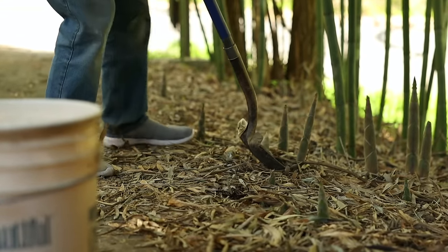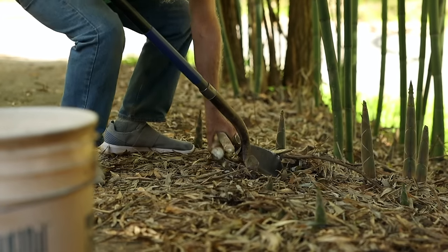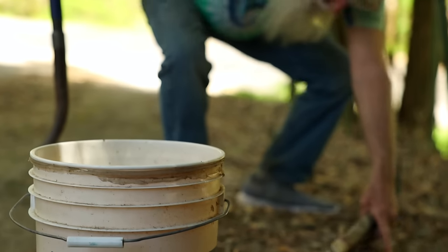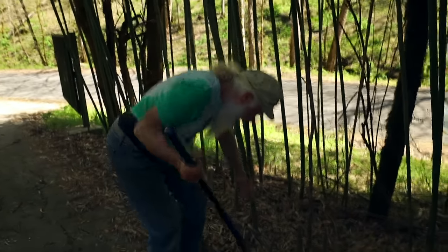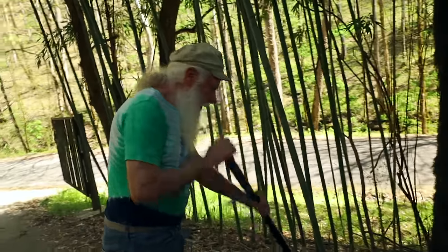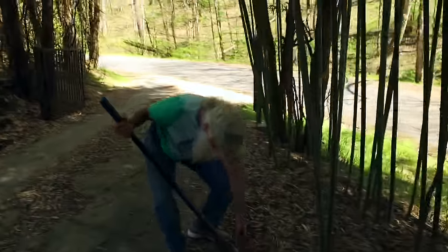This variety — this is Phyllostachys Bissettii — it's doing its shooting right now. It's real cold tolerant. This will only do this for about two, maybe three weeks — it'll put up shoots. And so I don't have to do this for very long. Then this will stay open the rest of the summer. I don't have to worry about more coming up in June or July or anything like that.